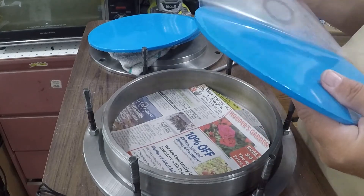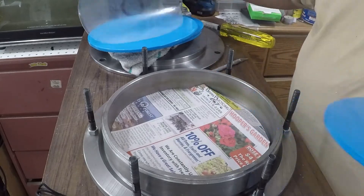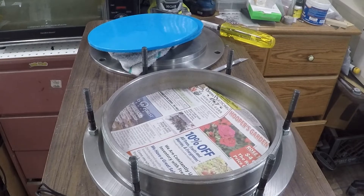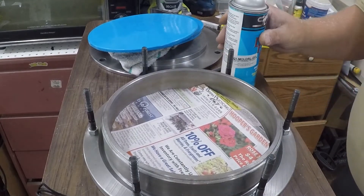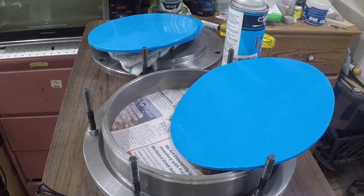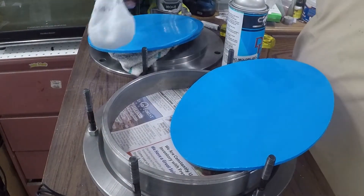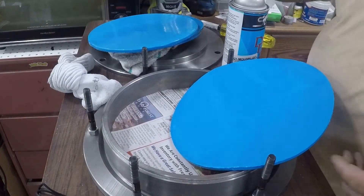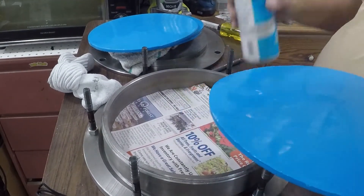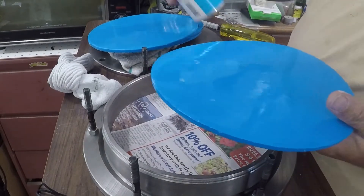Now we've got to spray silicone on it and hit it with some mold release silicone so she comes out of there real well. I'll get my release spray. So this is a regular mold right here - I took the plastic off. What we're going to do is shake up the silicone here.